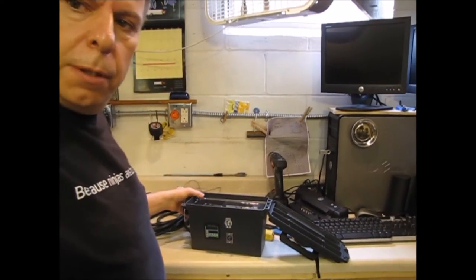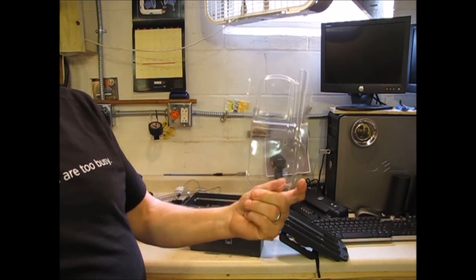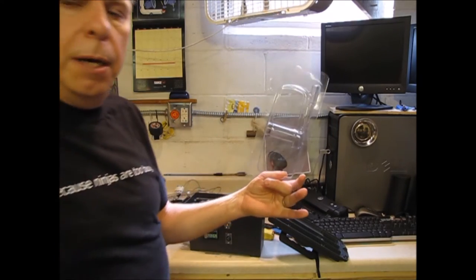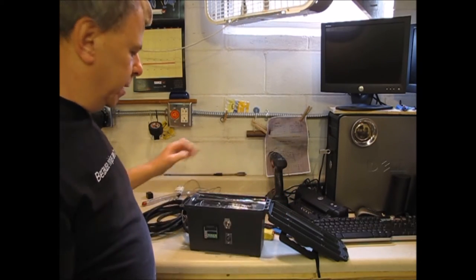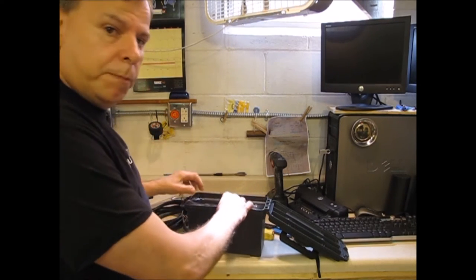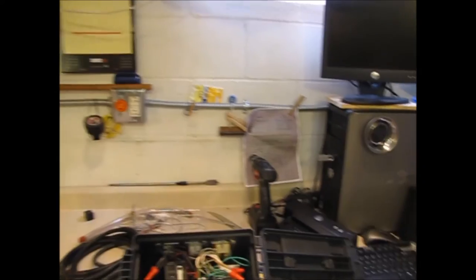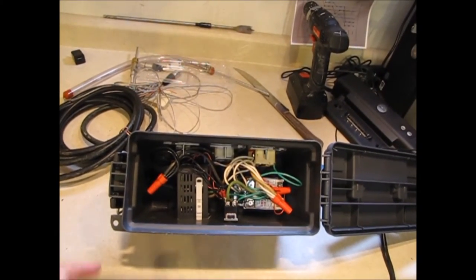Inside my controller, I found this plastic thing — it used to be for a barbecue grill thermostat controller. I cut that up and set it in the top here, so it's kind of a little storage tray for my probes so I can put everything in the box. Inside the box, that holds on pretty good, and you can see the various wirings in there.